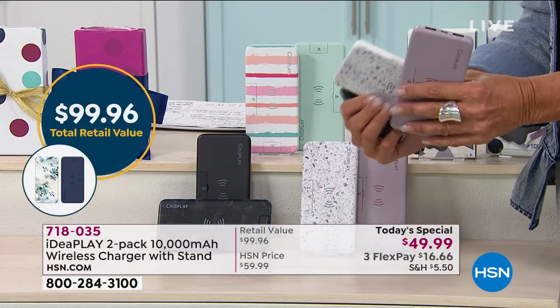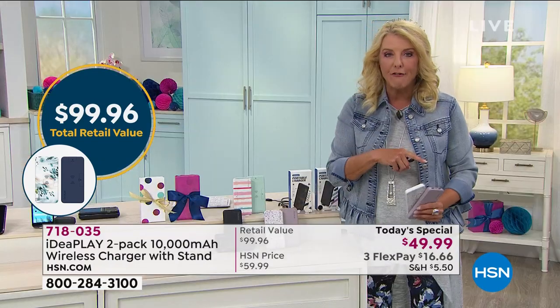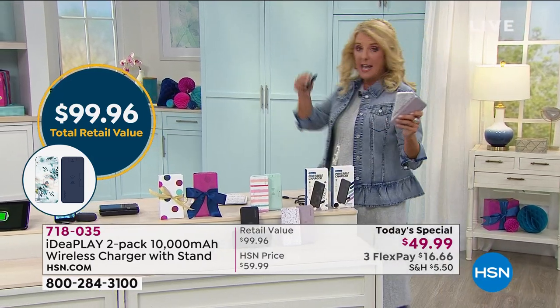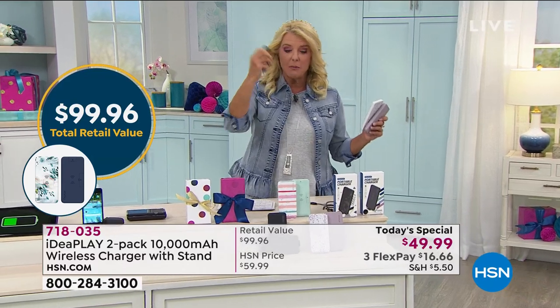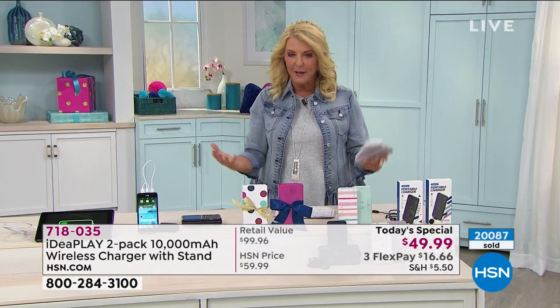We do sell another brand that's very popular here, and for basically the exact same price, it's half the power. That is really how phenomenal this deal is, and you do not get the multi cables to go with it. Now, what colors do we have? We've sold over 20,000 and I've got three sets left.